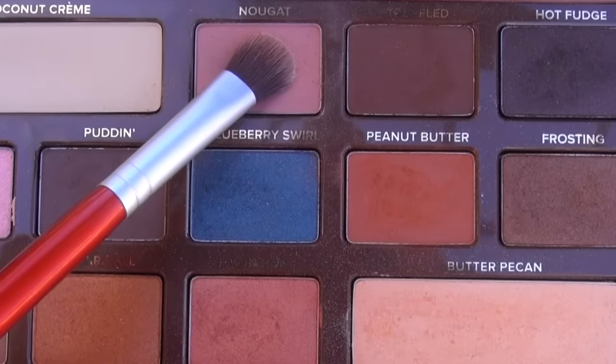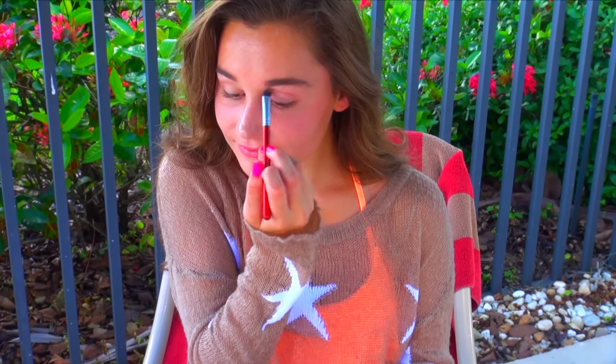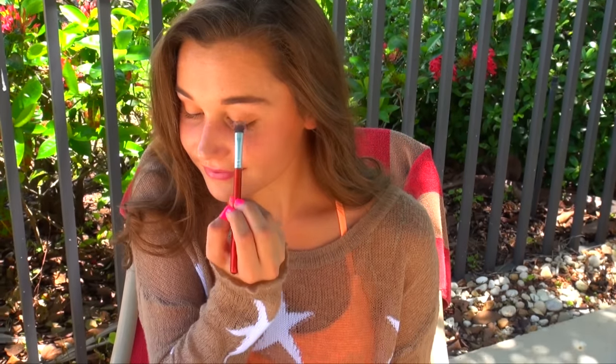Then I went ahead and grabbed the shade Nougat just to define my crease a little bit. I also went back and grabbed the shade Bonbon and put that all over my lid, which is a beautiful bronzy color that really brings out your summer glow and your tan.